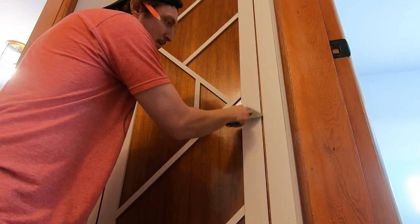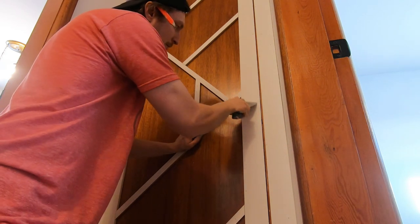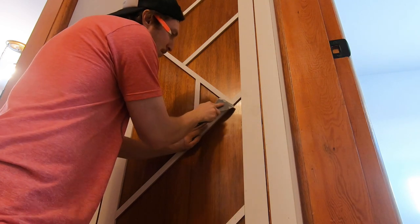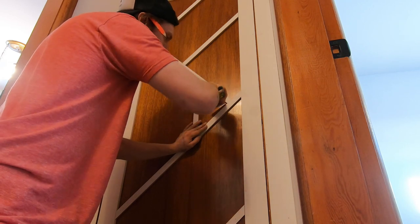It's now time to go ahead and get all those nail holes and joints filled. I find drywall putty or drywall compound works really well for this. It forms a nice hard finish, it sands really easy, and looks great smooth and clean once it's been painted.